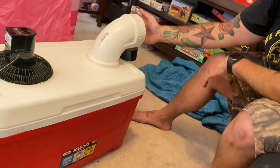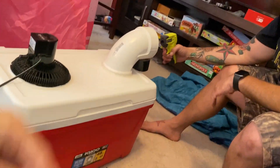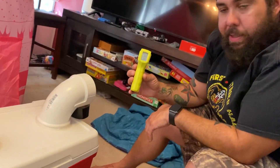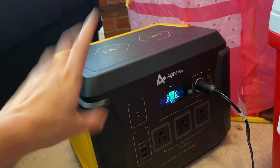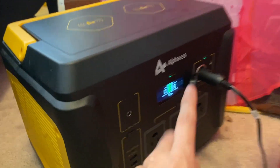Yeah, the cooler is cooling down as well — we just put the ice in, so when the cooler really cools down. Still at 66. I'm not even worried about this. This is a 1,000-watt generator and it's pulling six watts.